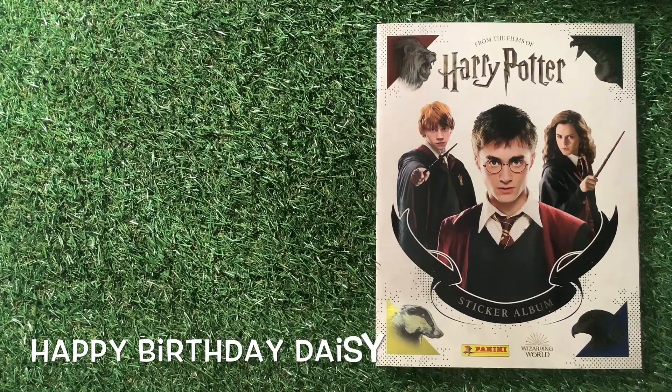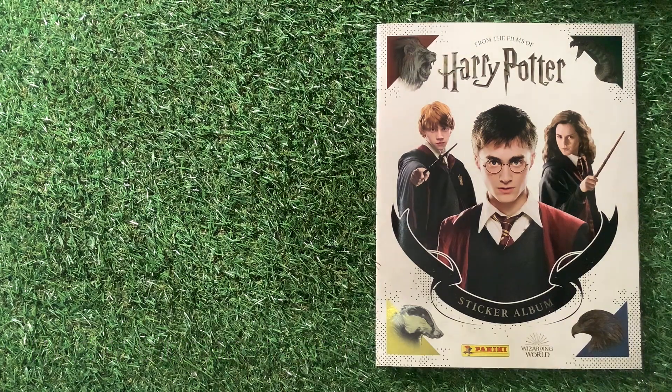I'm back. This video is a very special video for my niece Daisy, who's mad on Harry Potter and she's got loads of stuff for Harry Potter. It was her birthday the other day, so a big thumbs up to her — happy birthday for the other day to Daisy. So let's get and stick these stickers in.